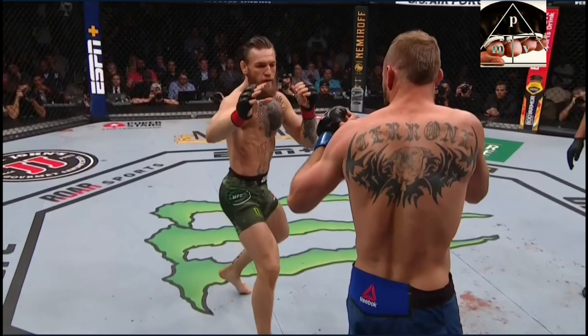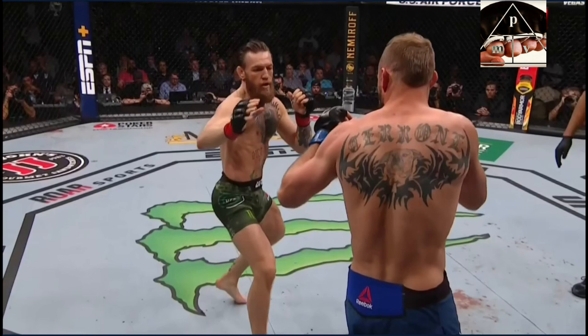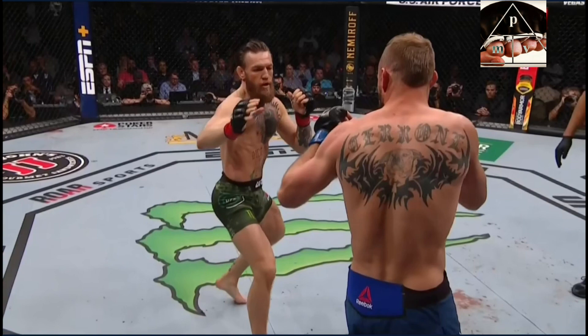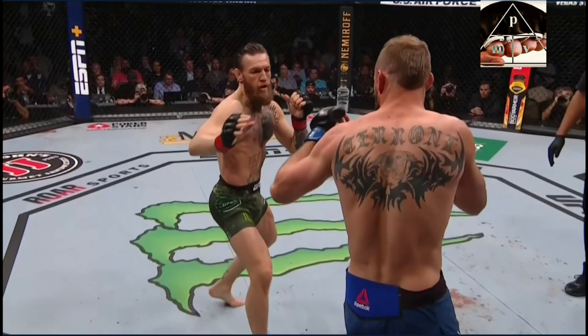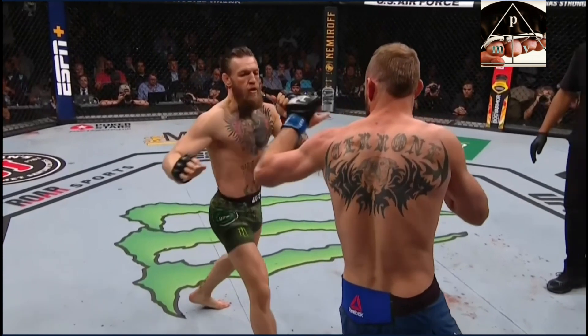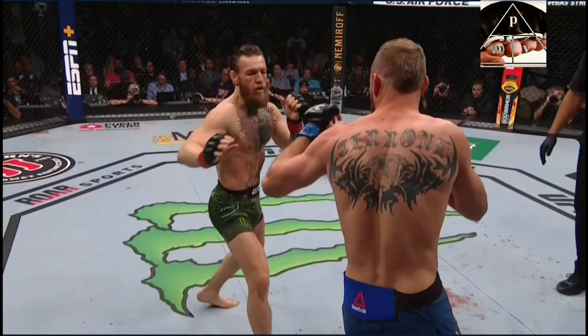This is where it starts happening. You can see the left knee is bending, which would normally signal something happening right away — a punch or a kick. But this is where he doesn't do it. He pauses, and it looks very similar to when he throws a left hand, but he doesn't. Then he starts the kick. If you watch his back foot, you'll see it pushes into the floor after pulling up slightly — that push drives the full power kick. That stutter movement by Conor is what triggers the left hand from Donald.